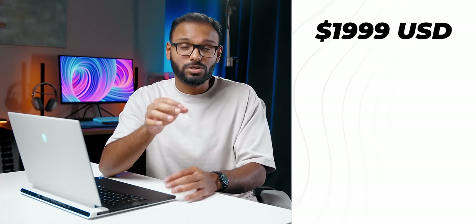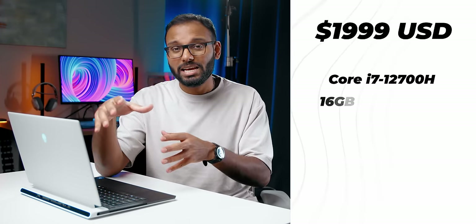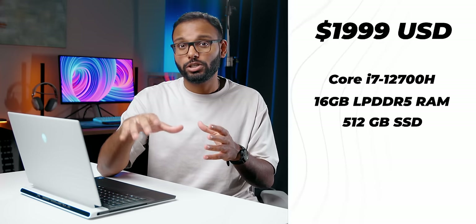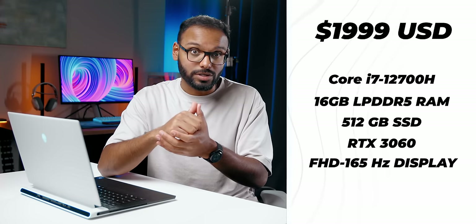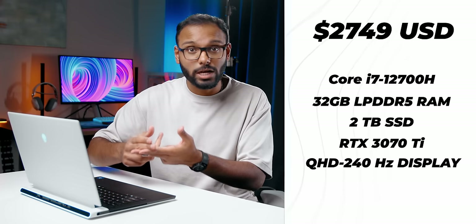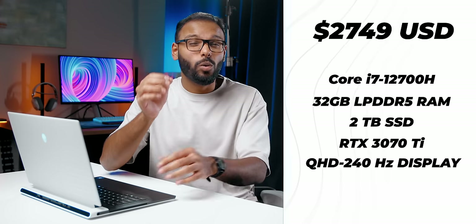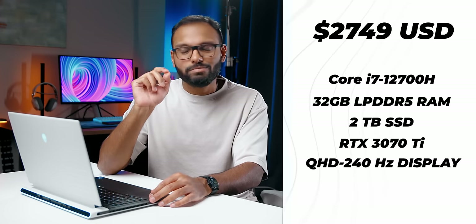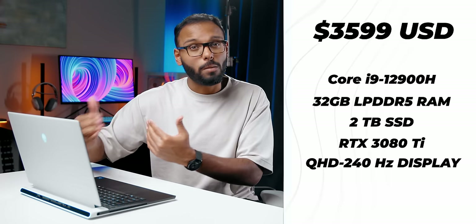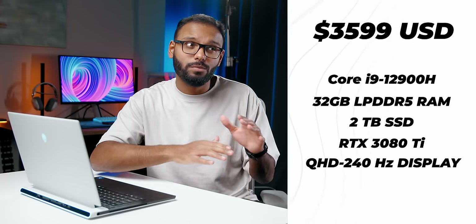Let's get pricing out of the way. The base model starts at $2,000 and features a Core i7-12700H, 16GB of LPDDR5 memory at 5200MHz, half a terabyte of storage, and an RTX 3060, plus a 1080p 165Hz display. Our review spec comes with twice the memory, 2TB of storage, an RTX 3070 Ti, and a QHD 240Hz display — that's a $750 premium. You can also load it with a Core i9 and an RTX 3080 Ti for roughly $3,600.